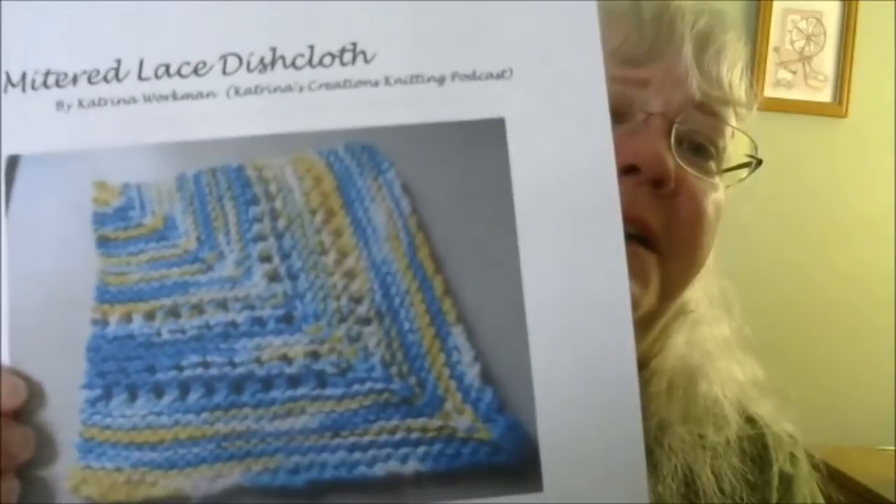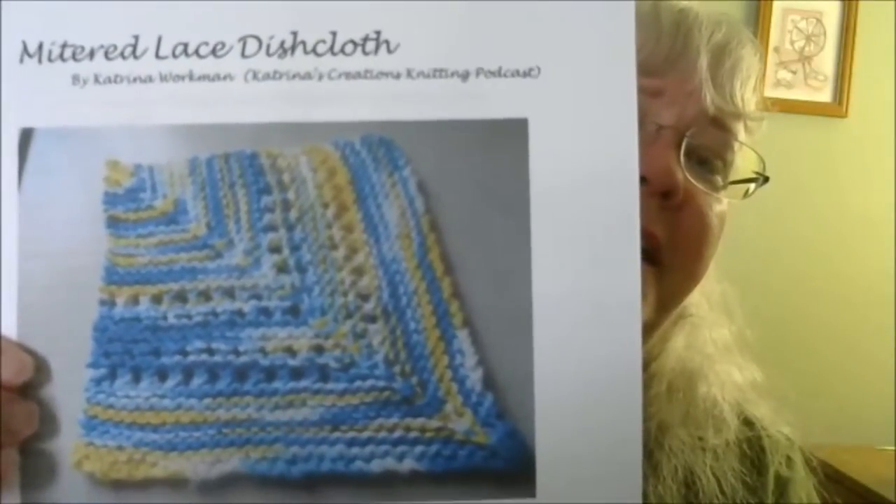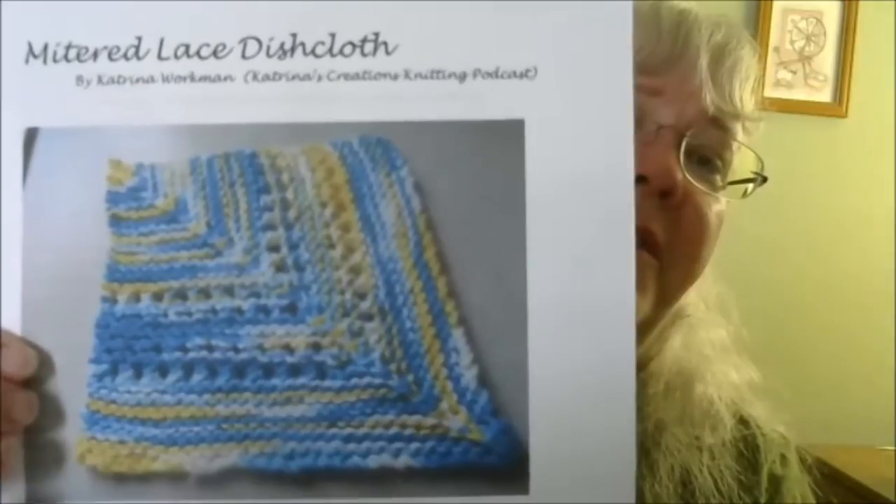Hi, I'm Katrina from Katrina's Creations Knitting Podcast, and I'm here to show you a tutorial on a dishcloth pattern I designed. The pattern is free — it's called the Mitered Lace Dishcloth, available on Ravelry. It's a very simple garter stitch with some yarn overs, but I wanted to show you how to do the decreases. To begin, let's talk about what kind of yarn to use.